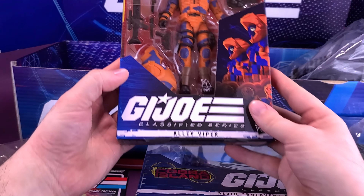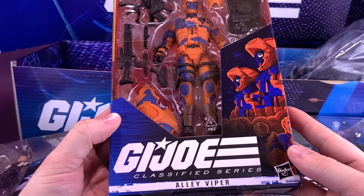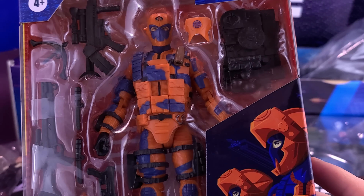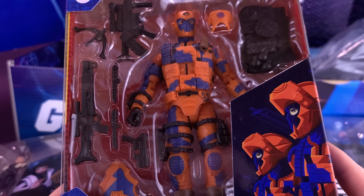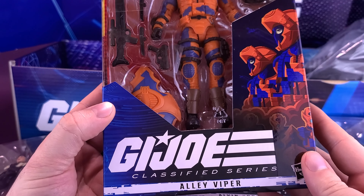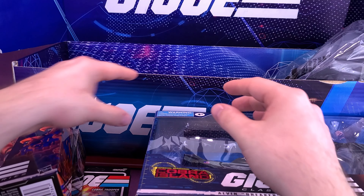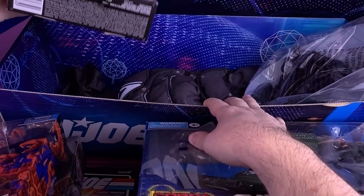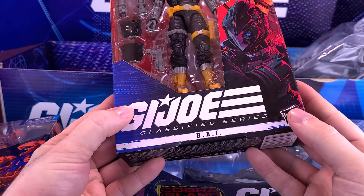We also have inside a GI Joe Classified Series Alley Viper. That Alley Viper does look pretty cool — I had the original Alley Viper from the three-and-three-quarter inch Real American Hero line. That's going to be cool.